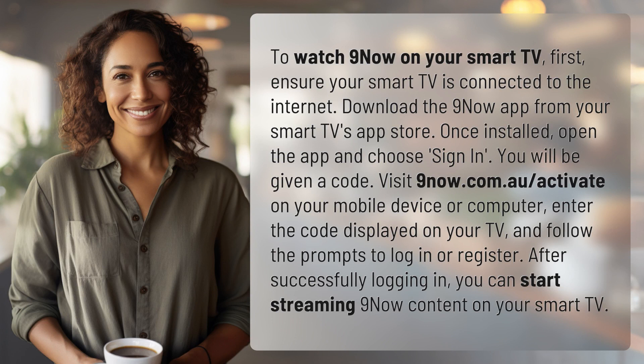Once installed, open the app and choose Sign In. You will be given a code. Visit 9now.com.au/activate on your mobile device or computer. Enter the code displayed on your TV and follow the prompts to log in or register.